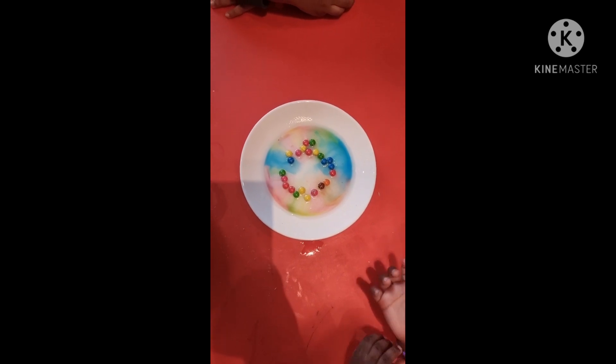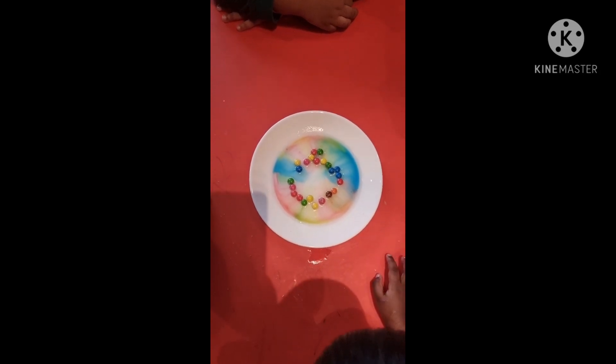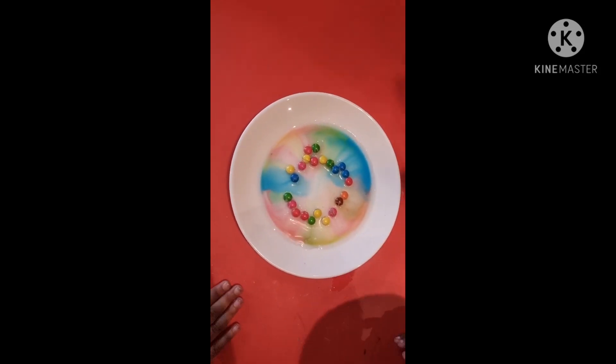Welcome to Sign Family Daycare! Today we are doing another science experiment. We just did our cookie baking experiment, and now we are doing our rainbow color experiment here. Children did their own pattern for doing this science experiment.